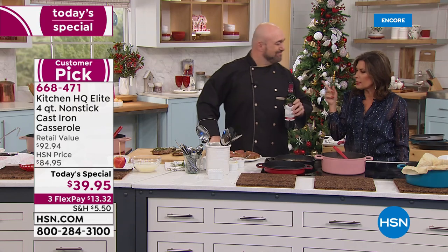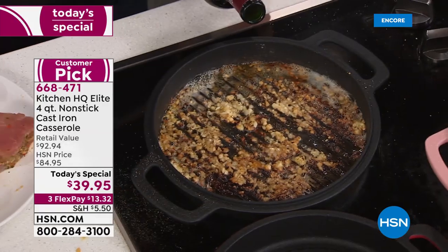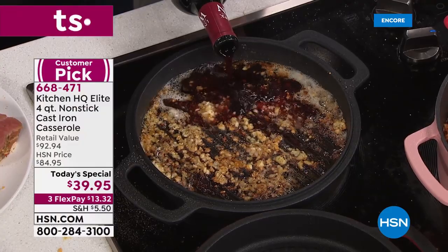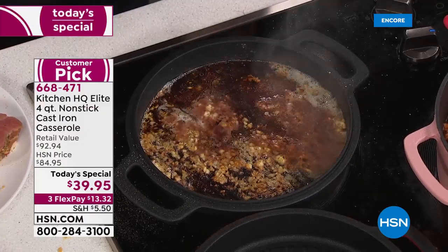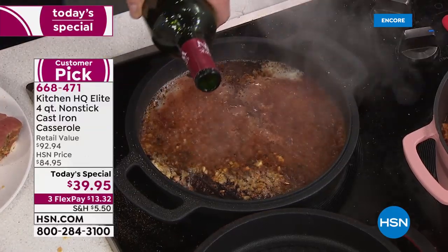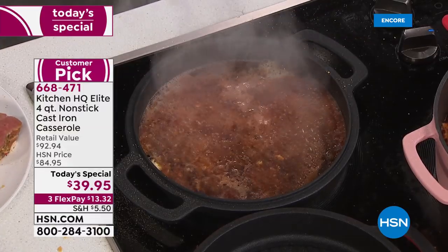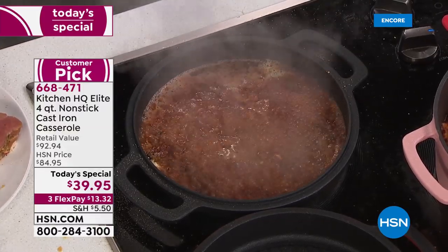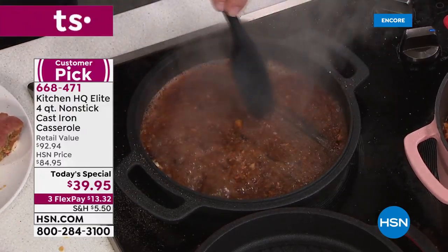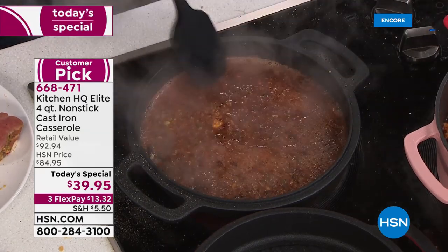All of this is oven safe up to 500 degrees. We've had some live questions on Facebook — how heavy is the cast iron? About seven and a half pounds for the pan and about a pound and a half for the lid, so about nine to ten pounds together. It's real cast iron. And if anybody familiar with cast iron watched what I just did — pouring wine, which is acidic, right into the pan after cooking — that would normally mean a complete re-seasoning process.